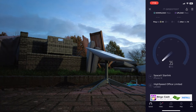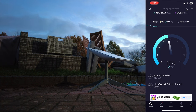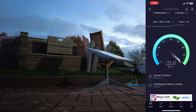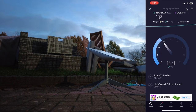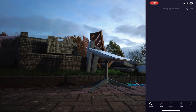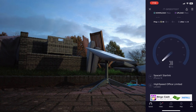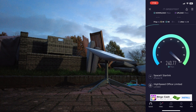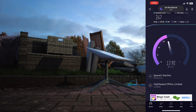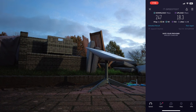Let's do another test now that the dish has moved a bit. Oh wow, that's a bit better. And third time lucky — it may even work better when it's properly mounted. That's pretty quick: 247 megabits down and 18 up.